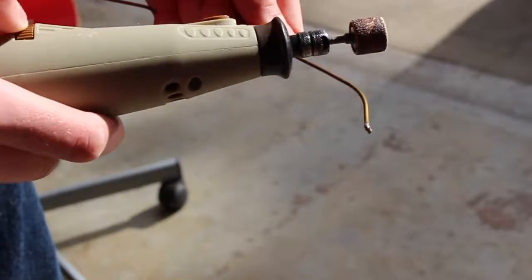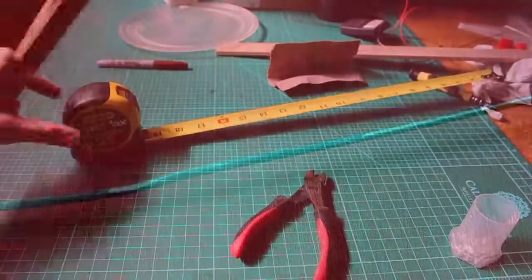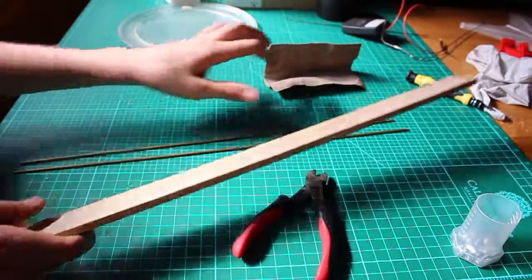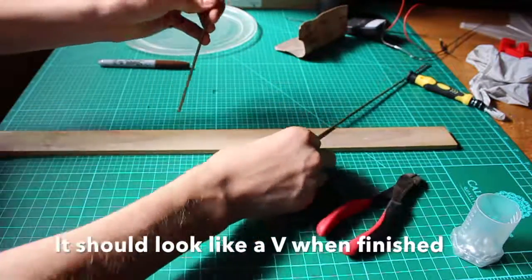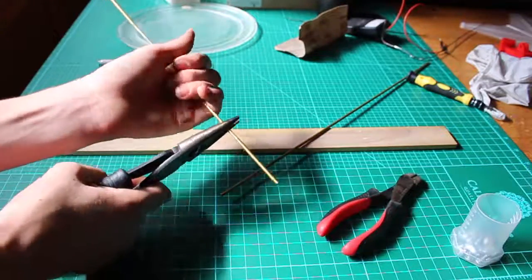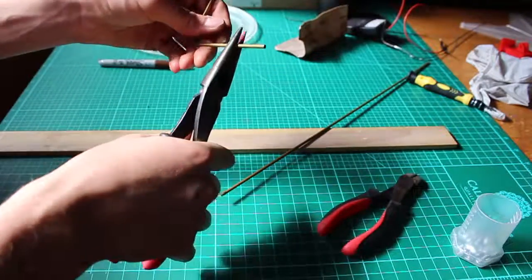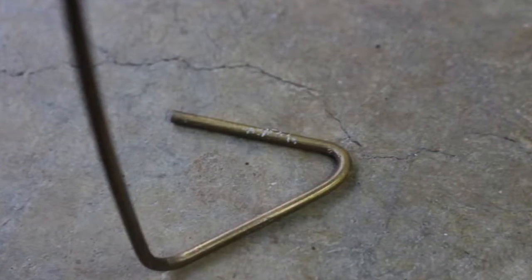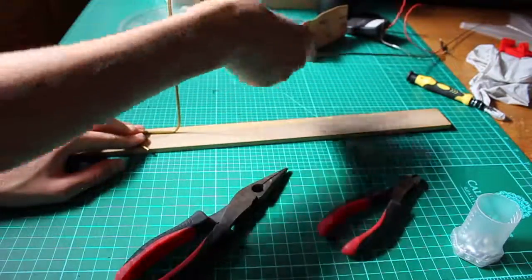Once your coat hanger is sanded, lay it out on the board. The end product should look like this, but we need a little base to hold it. Take your pliers and bend the coat hanger at the base at a 90-degree angle. Then take the base, about halfway from the bottom, and bend it around in a U-shape. That is going to be mounted like that. Now do the same to the other wire.